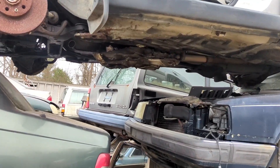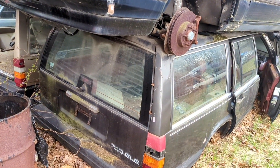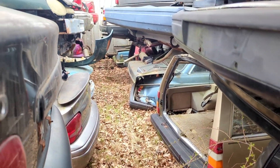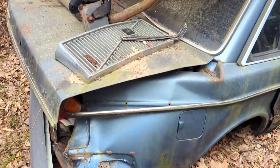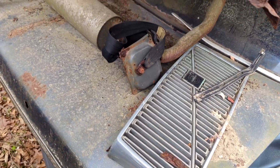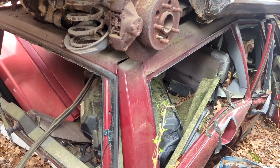Here's some Volvos — got a 240DL wagon up here. I think I took the tail light off that actually. 740 GLE, another 740 wagon over here. But what I'm looking for is back there, so let's see if I can sneak over this. Nice girl sitting right here with a good logo and the seatbelt. This poor girl has been annihilated — sad.